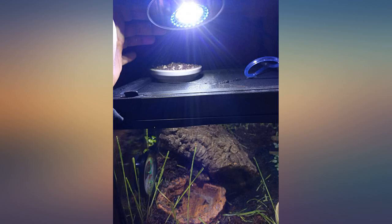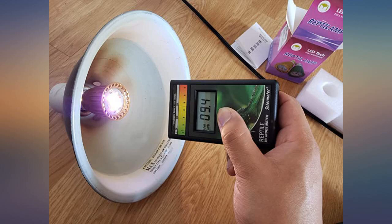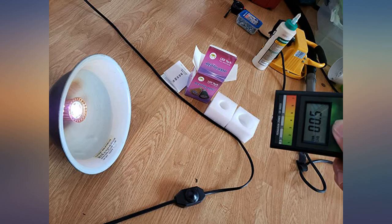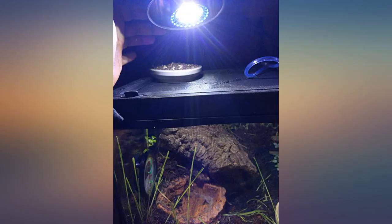I was skeptical at first, never seen an LED UVB bulb for reptiles, decided to order and test with my meter. Very happy to find that it actually does emit a fair amount of UVB. The range is a bit short though — the light will need to be within about 12 inches of the basking spot to really have any effect.